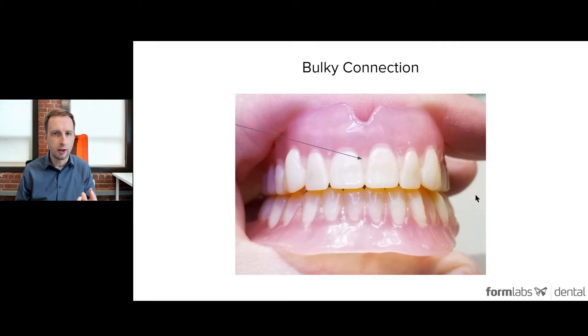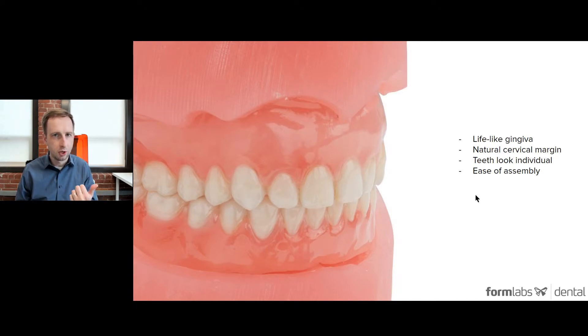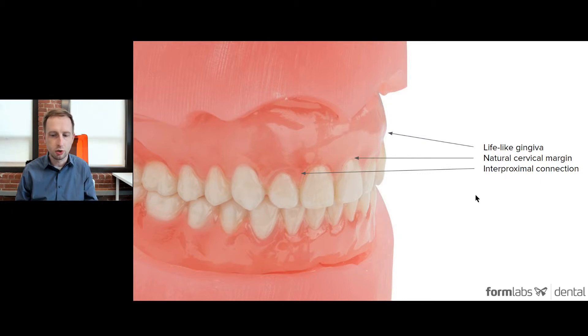How do we deal with that and get a better result? It really breaks down into four main components: lifelike gingiva, a natural cervical margin, the teeth looking individual in construction, and achieving this with ease of assembly and process overall. You can see here the natural cervical margin and interproximal connection — we are producing some pretty good looking 3D printed dentures, especially for having monochromatic or one-color teeth and base material.